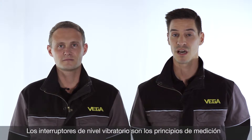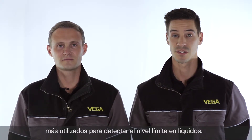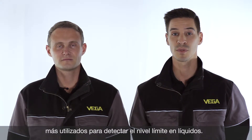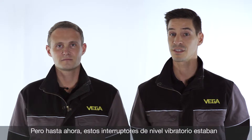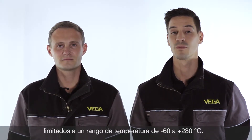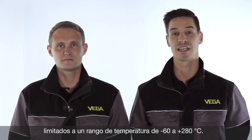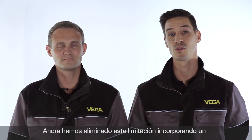Vibrating switches are the most common way to detect point levels in liquids. The reason is the simple and adjustment-free technology. But this technology is limited to process temperatures of minus 60 up to 280 degrees. Today I want to demonstrate that we are able to break these limits with the new Vega Swing 66.